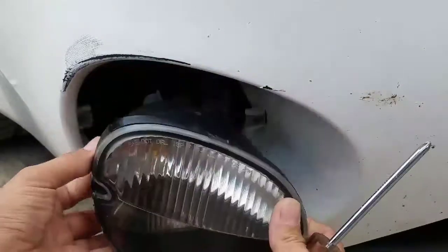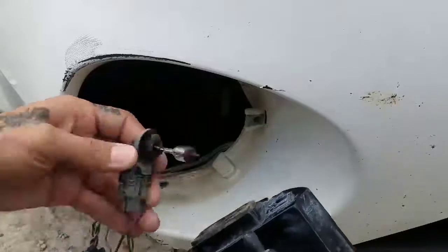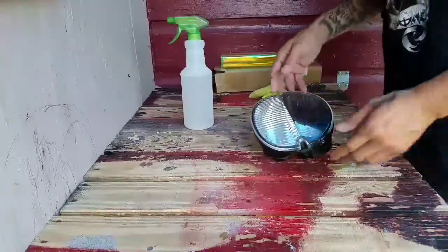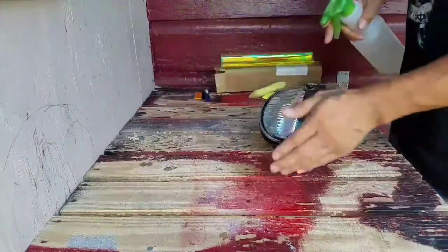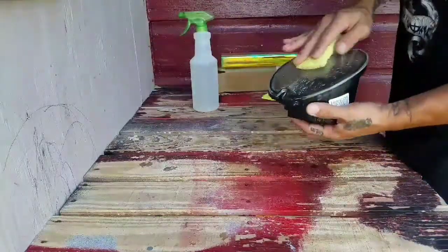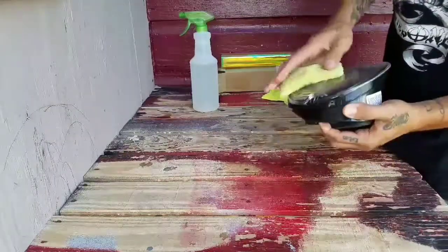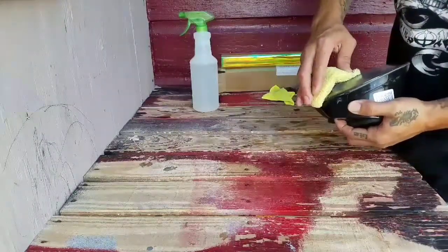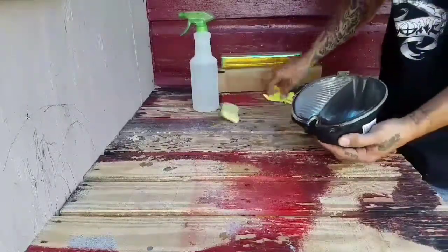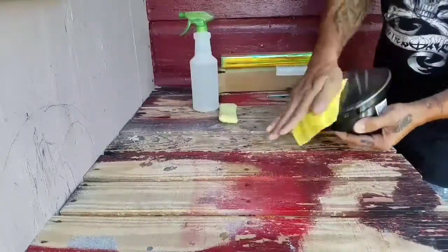Here's our fog light. I always want to start off by making sure that the lens is clean so we don't get any trapped dirt underneath the vinyl. I'm just using some regular water and a microfiber cloth to dry it off.